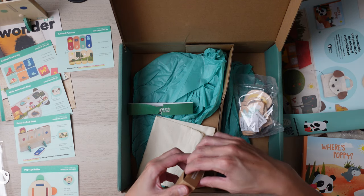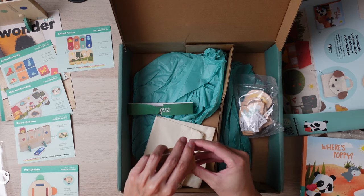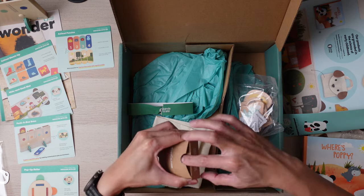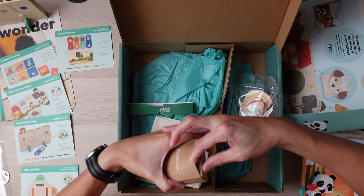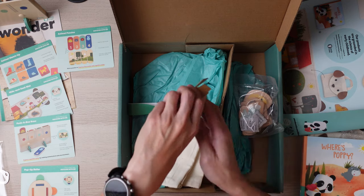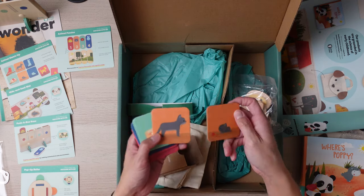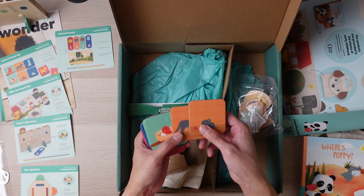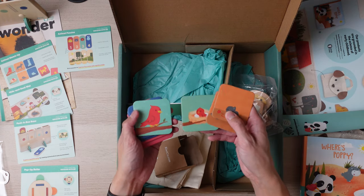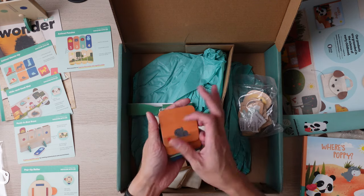The next one is called Animal Matchup. There are little cards in here — if I can get it open without breaking it. There are these little cards that you can match the little one to the big one — the baby to the mother. This is cute, looks fun.